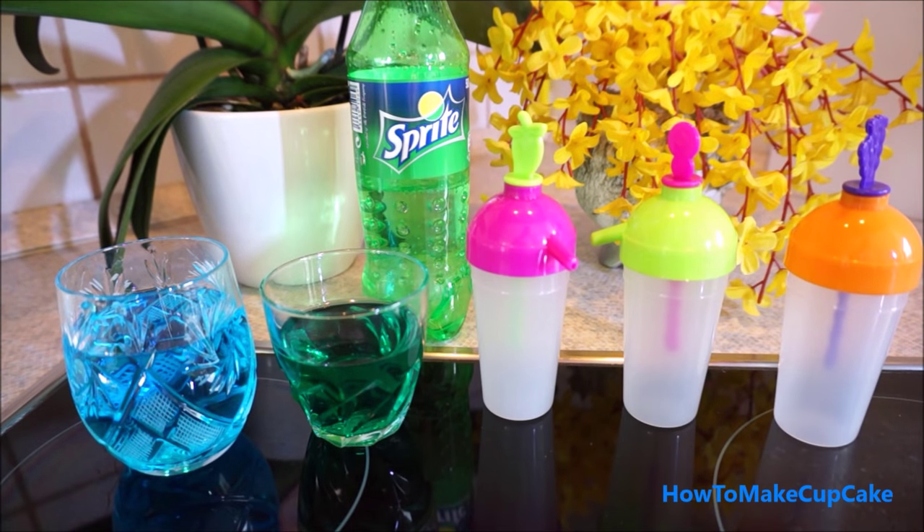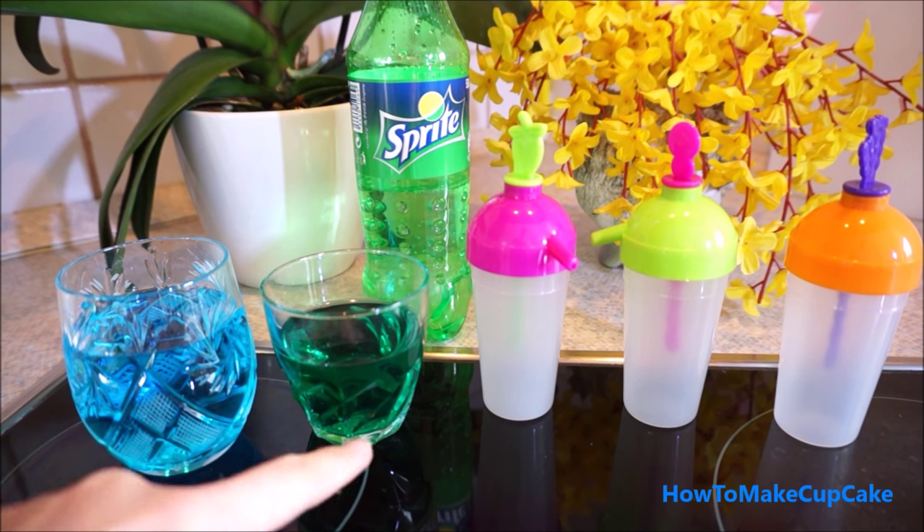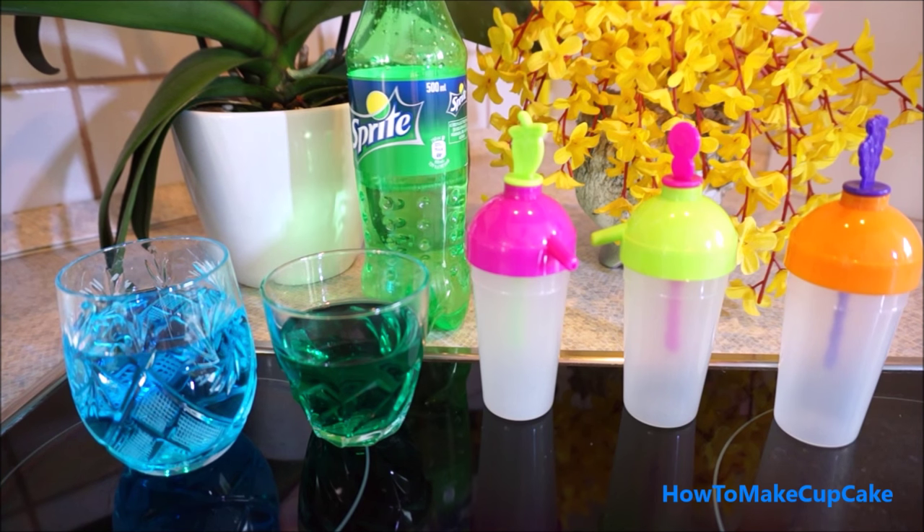Hi everyone, today I will make frozen popsicles. We need some popsicle mold, blue and green jello or jelly, and sprite or lemonade.